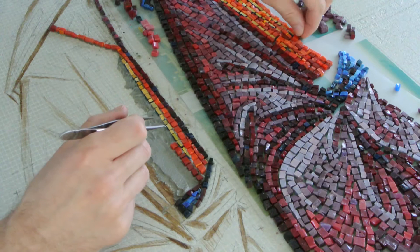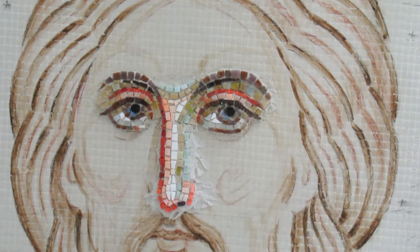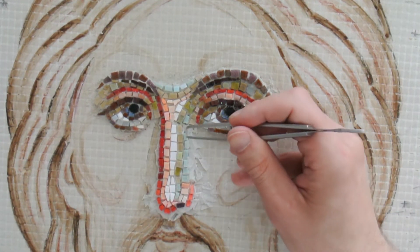Step 3: Choose the base. In this case I use fiberglass mesh covered with a thin layer of ceramic glue. But you can apply mosaic to almost any surface.